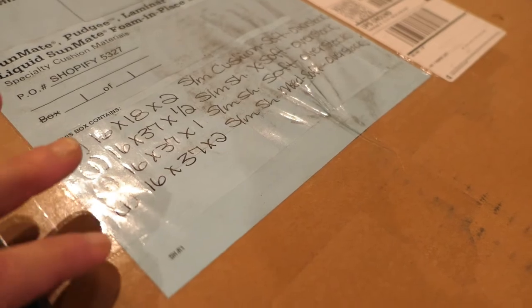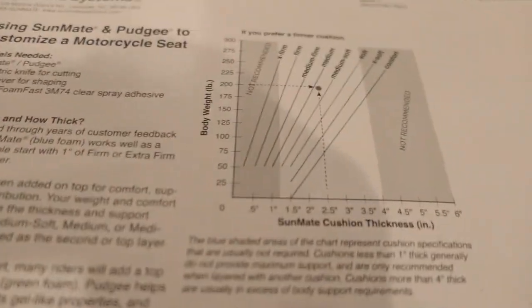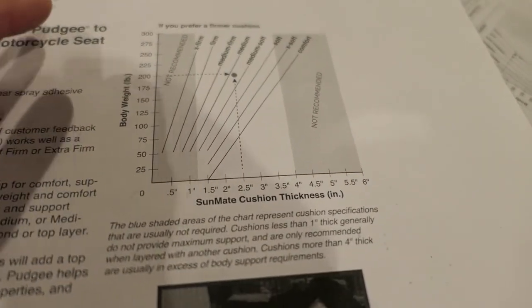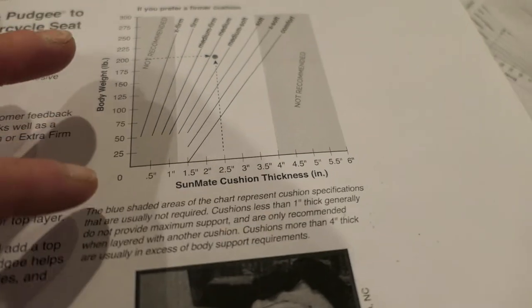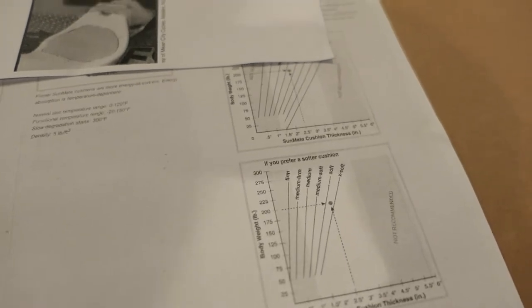I can fill that air space with foam because I don't use it. The foam I got for this project is from a company called Dynamic Systems — I'll put a link in the comments. I got a whole bunch of different samples because I wasn't sure what I needed. What was nice is the company has some charts which help you pick the correct density of foam, and it depends on your body weight, the thickness of the foam, and some other factors. I'll put a link to the charts in the comments as well.